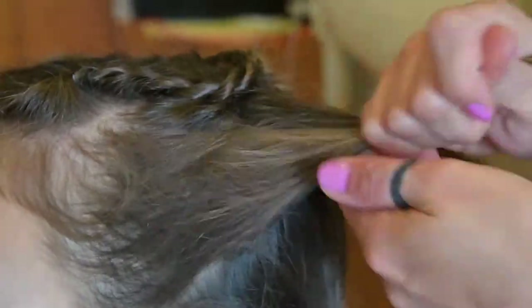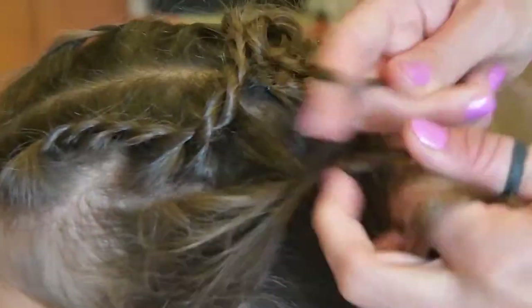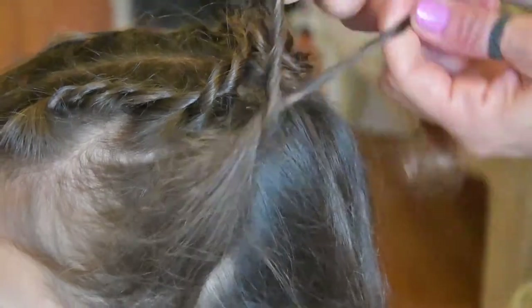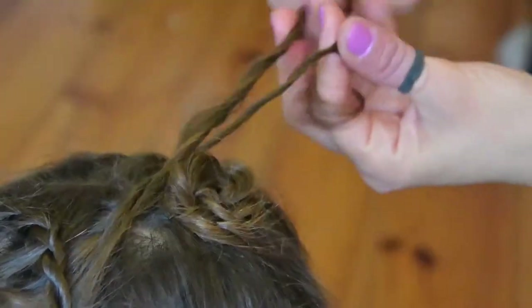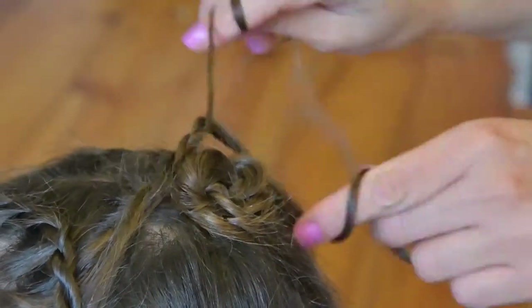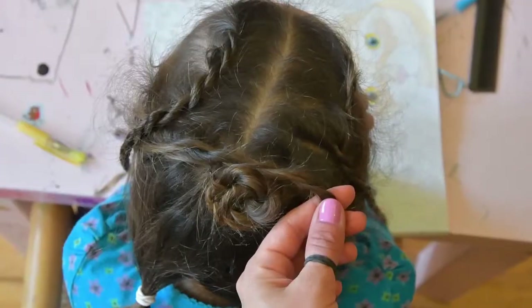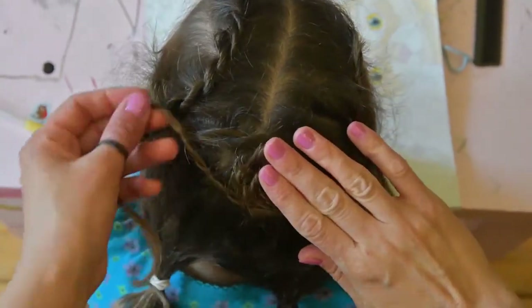After you've made your rope plait, twirl it around the already existing rose, thus creating more petals. After you've spiraled it around, secure it with bobby pins or open-ended pins as necessary.